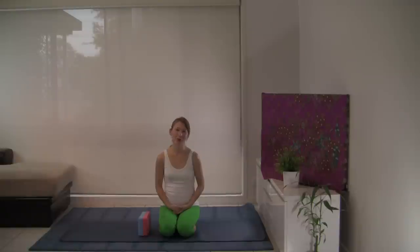Hello, my name is Karen and welcome to this short yoga practice. Let's start with connection to the breath.